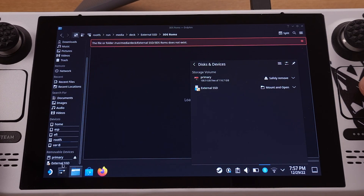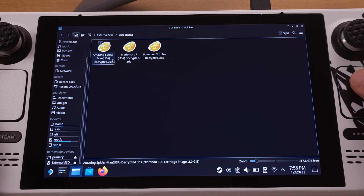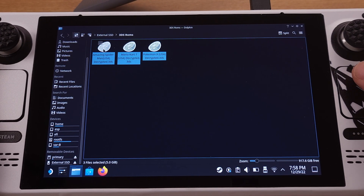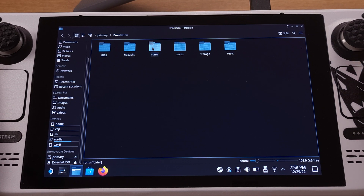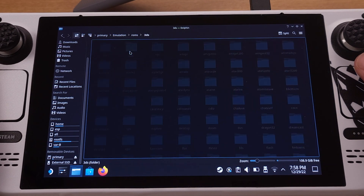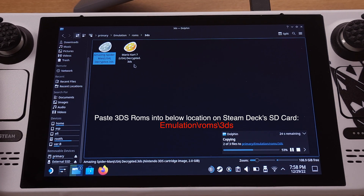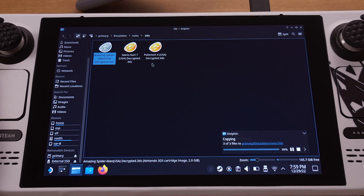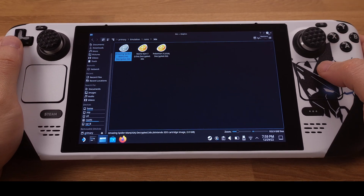Let's go to my external hard drive on the Steam Deck — I have three decrypted 3DS format ROMs here. All we need to do is copy them from the external hard drive and paste them into the Steam Deck SD card. Make sure you paste them into the correct location on the Steam Deck SD card, as shown on screen. After the copying process is finished, we can unplug the external hard drive and close this window.